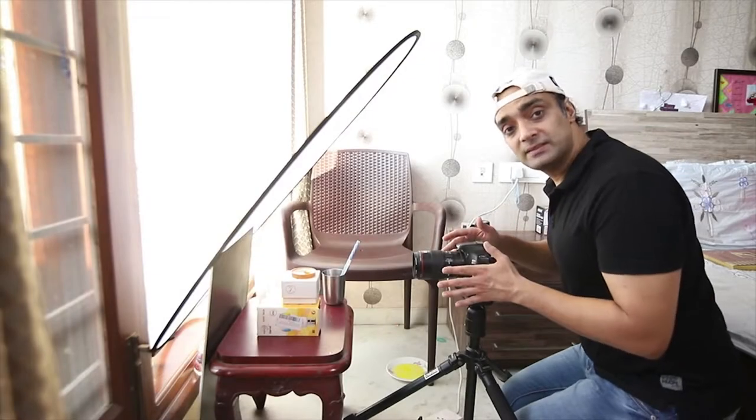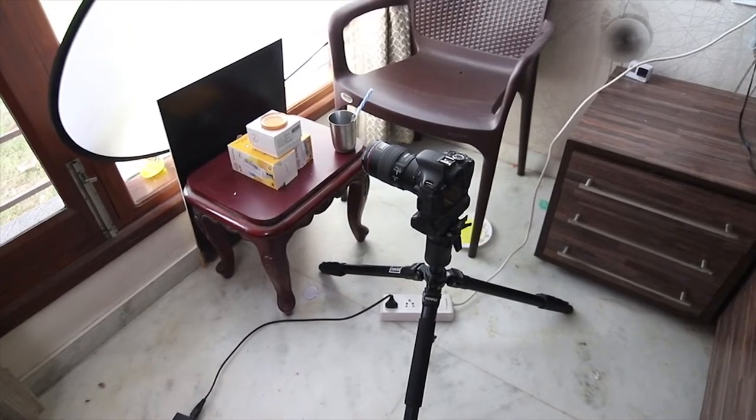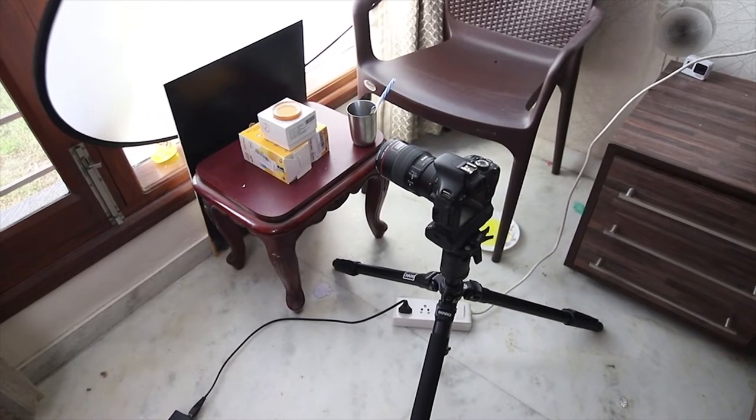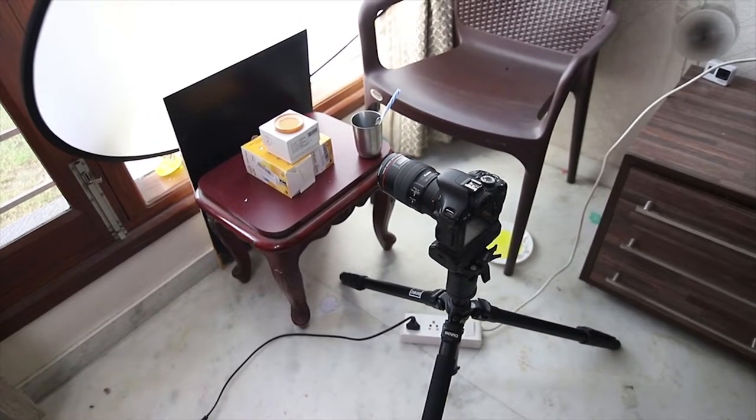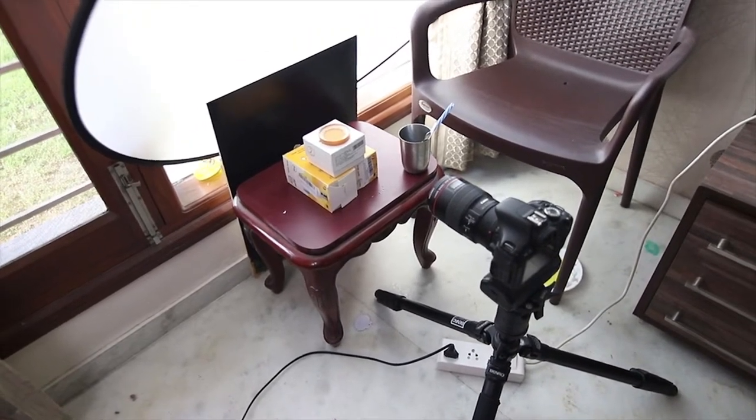If you want to learn how to make soap solution, the link will be in the description below. Without wasting much time, I'll show you my setup. You can see the setup — my camera is mounted on my tripod, a 100mm lens is attached to it, and it is adjusted such that sunlight from the window falls on my bubbles.